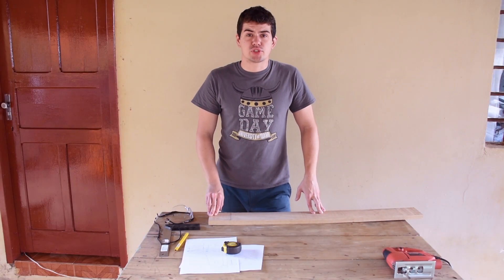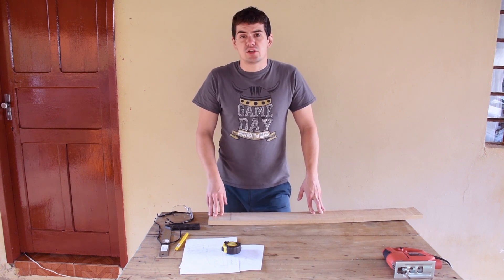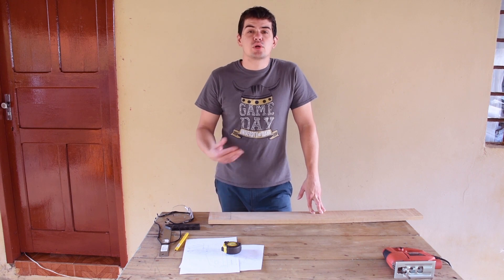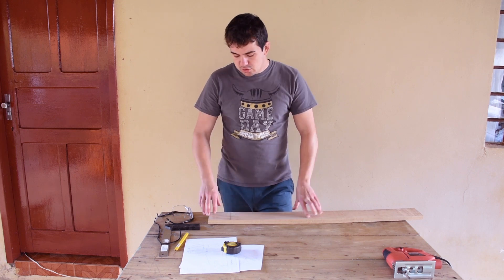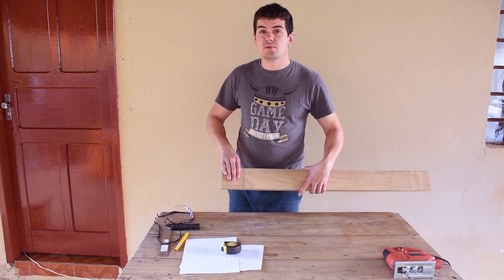There's a list of the materials and a link to the drawings in the description down below. I'm using inches most of the time because that's how the wood and the quick release are measured. But if you follow the subtitles in English or Portuguese that I made myself, you can see all the conversions. So first of all, I mark three and a half by four inches for cutting the base.